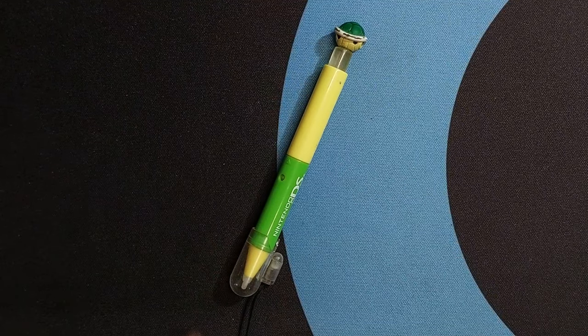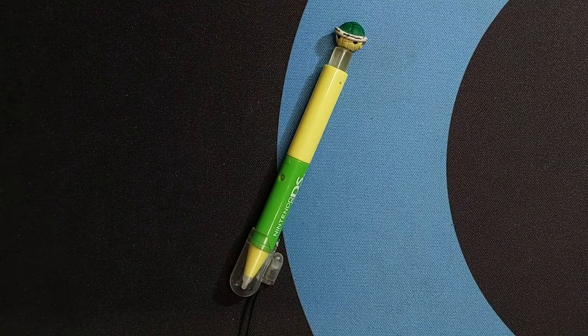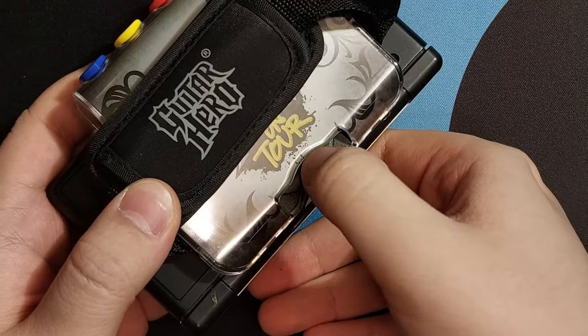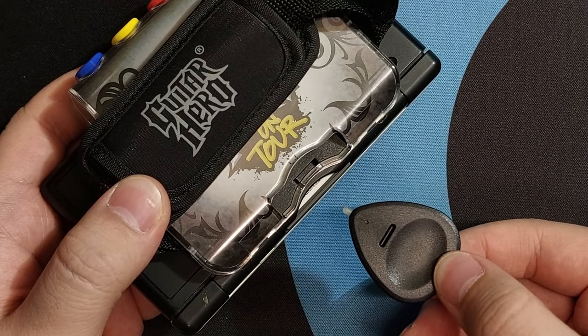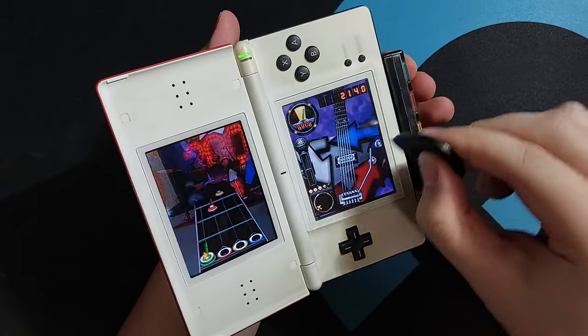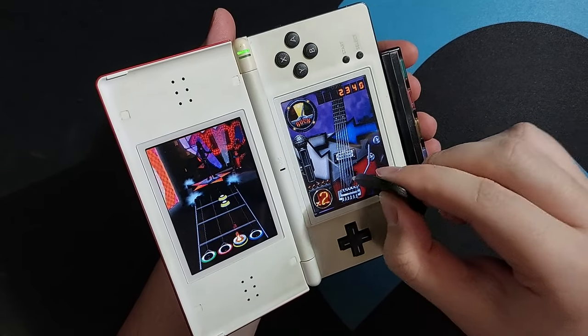An honorable mention goes to this large Mario stylus that I completely forgot when I obtained, and also the Guitar Hero Guitar Pick. Yes, this is technically a stylus, and it does the job for what it's supposed to do — I just find it really funny looking on its own.